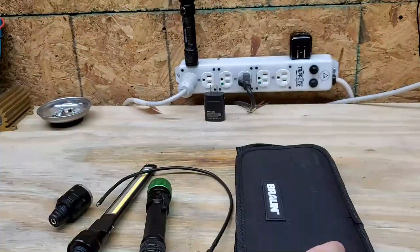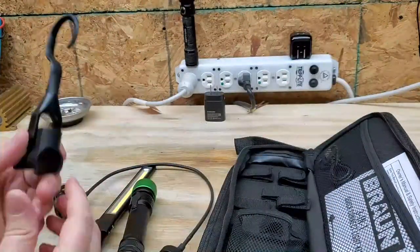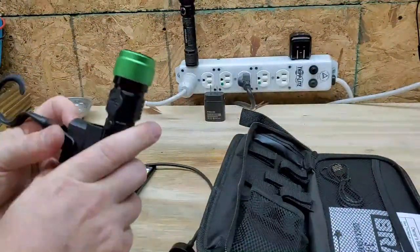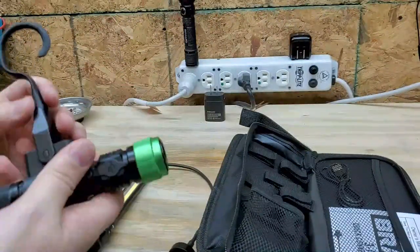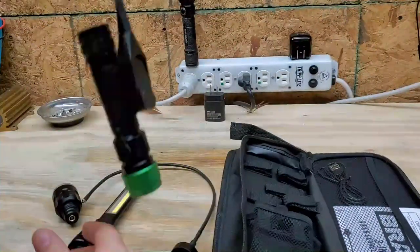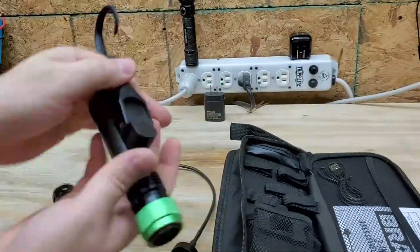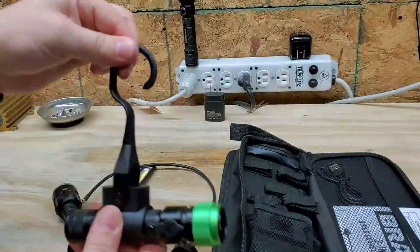It also comes with a carrying bag, which is very cool. In the carrying bag you've got loop holddowns for all the different attachments, which is pretty sweet. You've also got this carrying handle - it has a couple of detents so you can hang it in a few different orientations, giving you more options if you're in an area that doesn't have a magnetic surface for it to attach to. It seems to be pretty durable too.